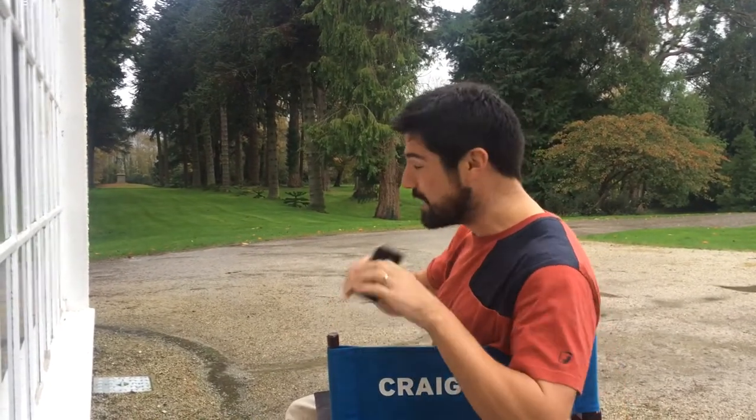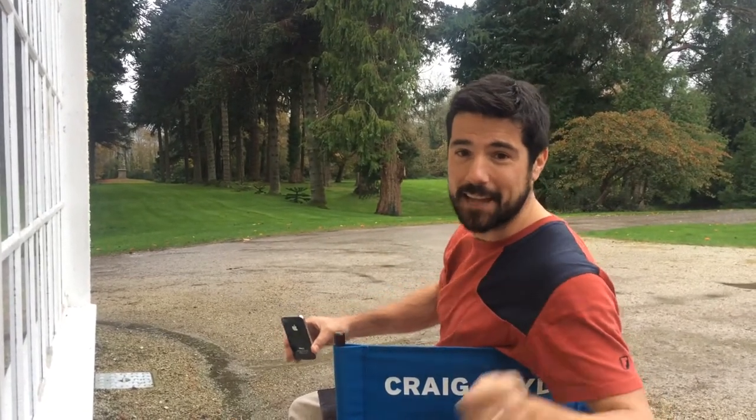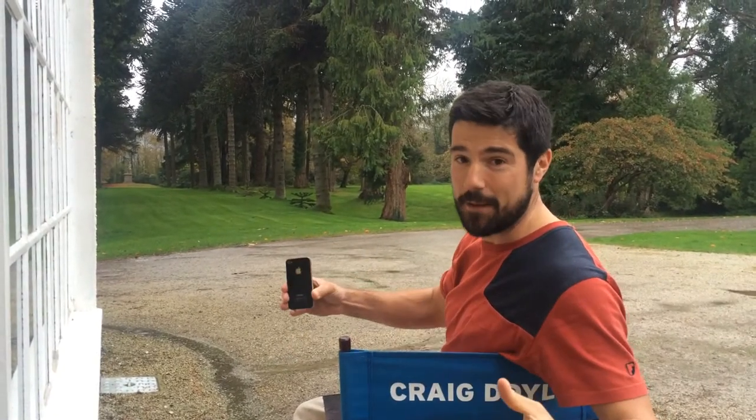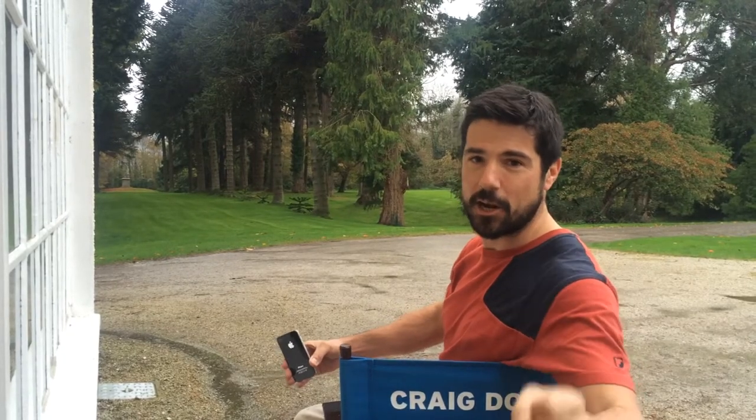TV cameras capture all the action on the pitch. What they can't do is capture all the action in the stands, in the bar, on the way to the game. Capture the real spirit of the game — that is going to be your job. Really fun little clips that represent your mates, your clubs, and what rugby is all about.